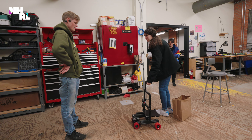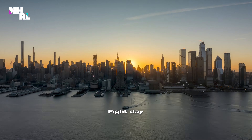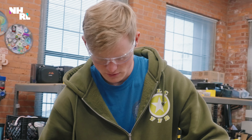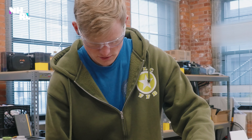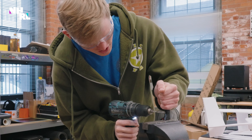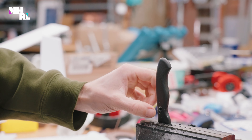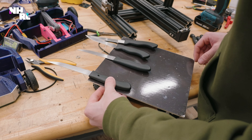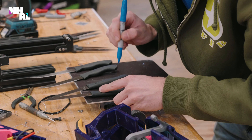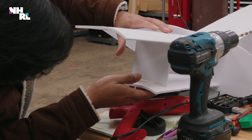You think it'll be able to turn? Probably. Maybe. You guys have never drilled through kitchen knives? It would be a first. The Walmart kitchen knives are winning. That was crunchy.